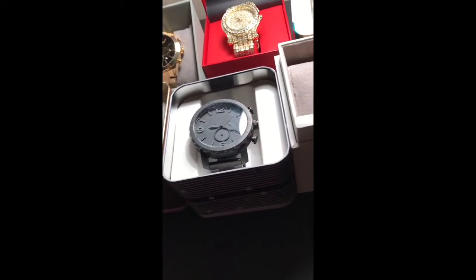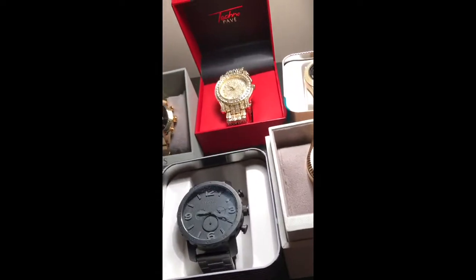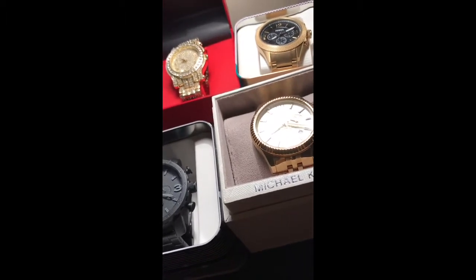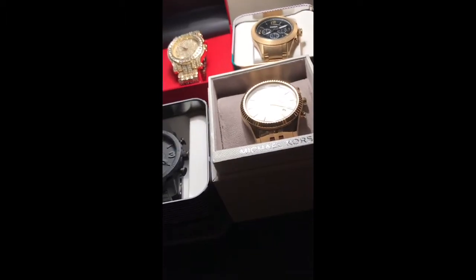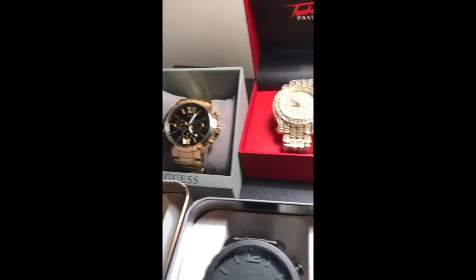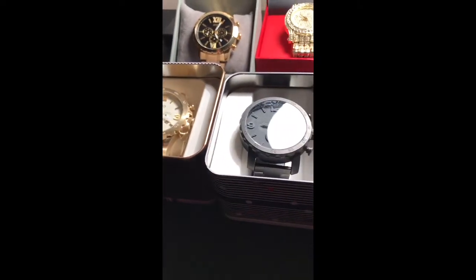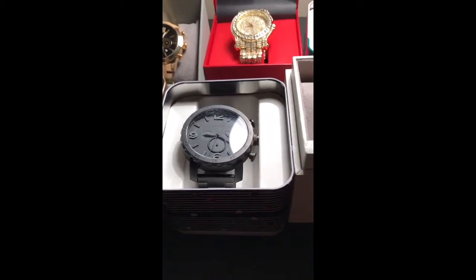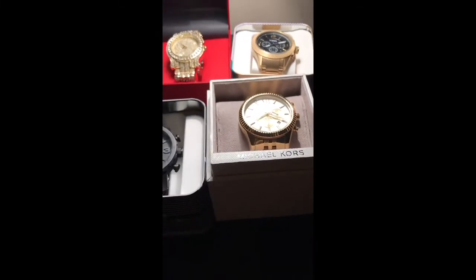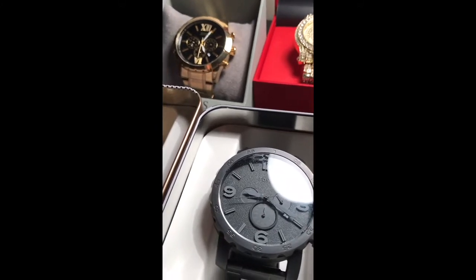Hey, what's up guys. Today I'm just gonna have a little preview of what my channel is going to be about. You guys should already know by my YouTube username, which is Bud Jewelry. Basically, my channel is going to be about reviews of jewelry like watches and chains. I didn't make this as a first video because I already had that recorded from a few months ago. I've been wanting to start a YouTube channel for quite a while but never got around to it because of school.